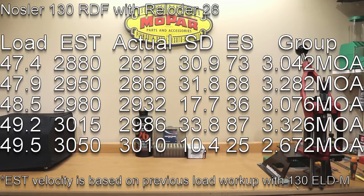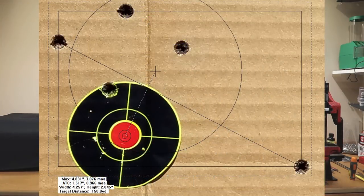At 48.5 grains, our estimated velocity was 2980. Our actual velocity was 2932. Standard deviation finally dropped to 17.7, extreme spread of 36, but still a 0.3076 MOA group.